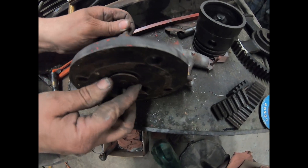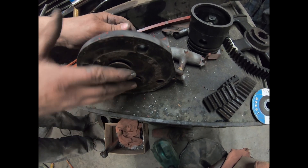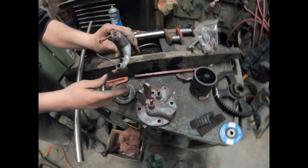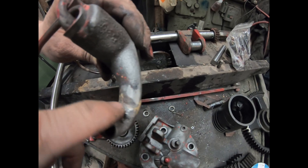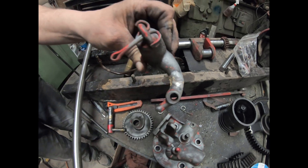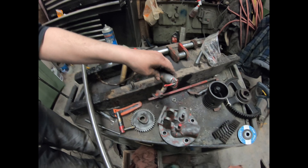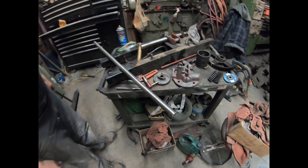The valves are very worn so we'll just make new ones and rebush them. The governor weight has been brazed, but only on one side - you can still see the crack. So we got a new parts one and we'll use that instead. We'll show you how we're going to do this shaft.